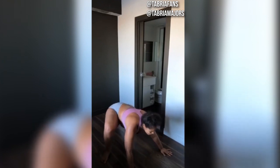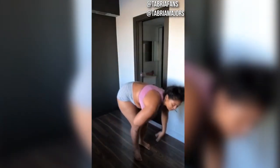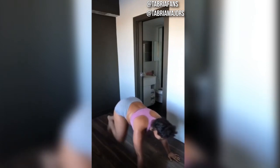Next are 10 strict mountain climbers. We're going to get in a plank, bring one knee up close to your elbow, and then switch. As always, if you can't do regular mountain climbers, just do the knee-to-chest mountain climbers where you're bringing your knee up to your chest — both knees count as one rep.